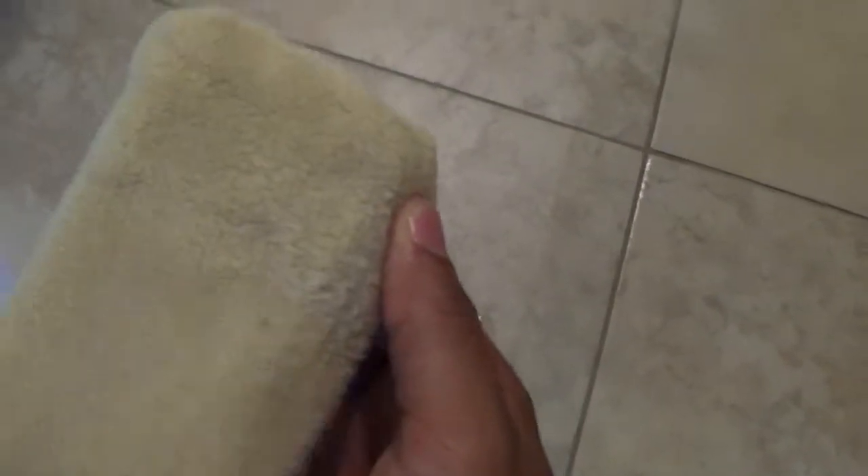Now you rinse it. Go ahead and get your sponge. And voila, that little section of the grout is done.